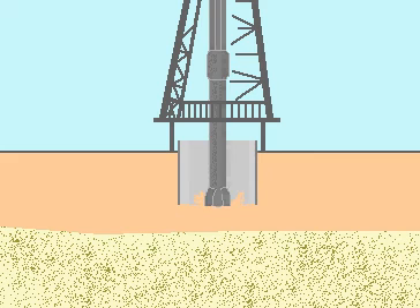The roughnecks then set the slips to hold the pipe in place. The crew then attaches the traveling block to the kelly. The driller hoists the kelly and the crew attaches it to the topmost joint of the drill pipe.